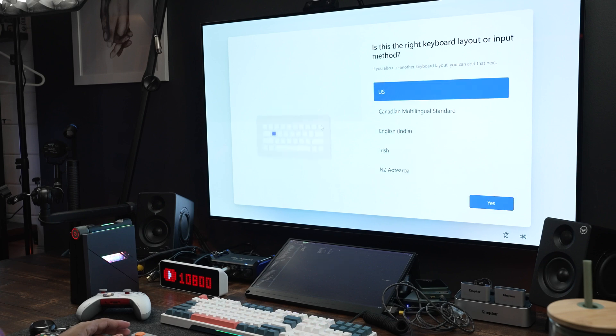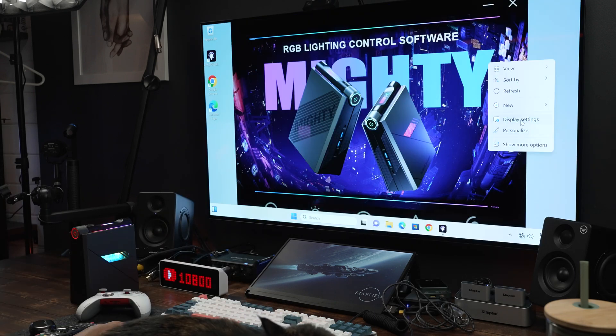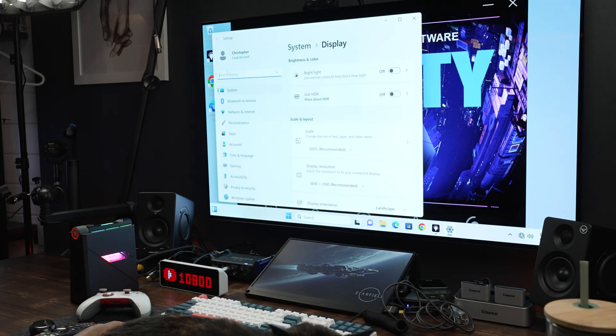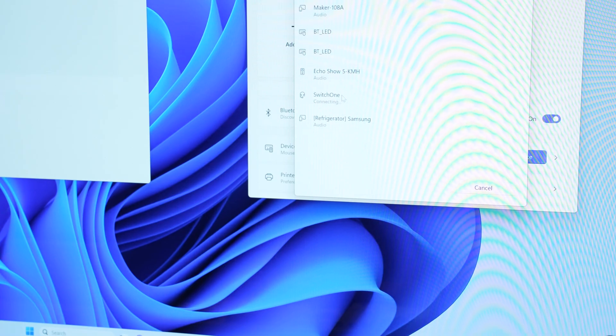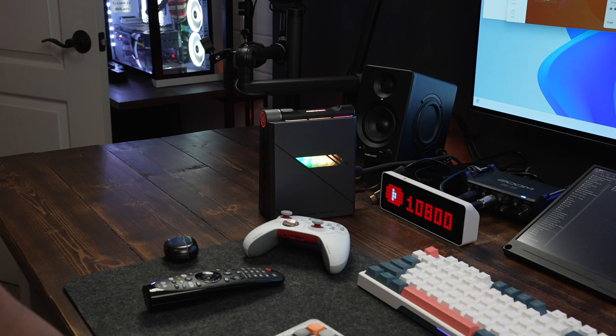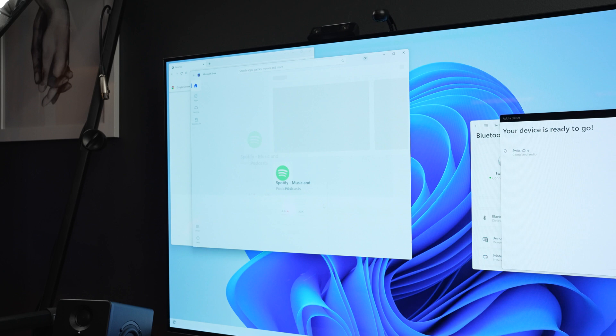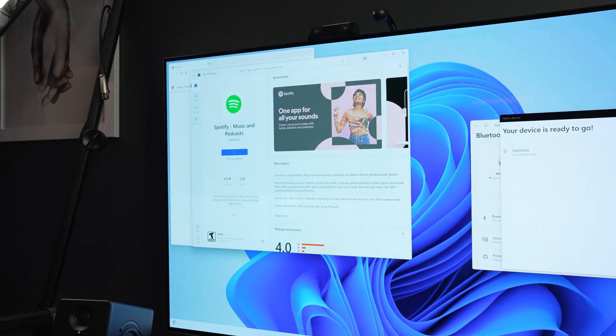Setup was super easy. The AD-08 ships with Windows 11 pre-installed, and even though I've kept my editing and gaming PCs on Windows 10 to avoid compatibility issues, setting up Windows 11 was straightforward and easy to use. Logging in with my normal account imported most settings, and I was easily able to add any Windows-based programs from the Microsoft Store library of apps I have installed on other devices.